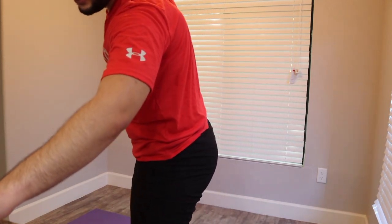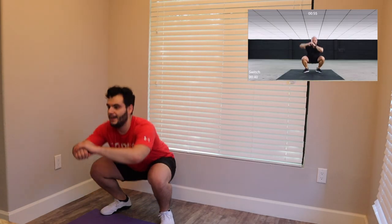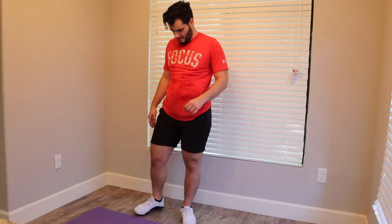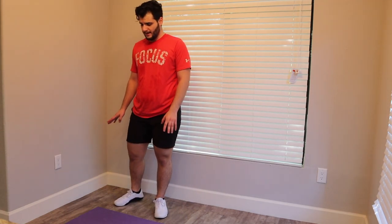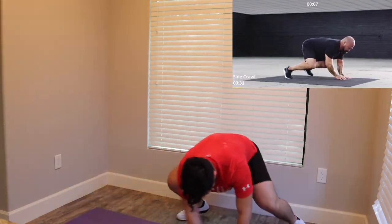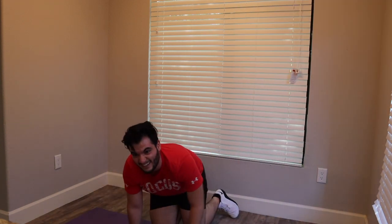Circuit two, baby, let's do it! Ready? These are called switches. Come down, up, twist. Now we're doing side crawls. You're going to get low, and instead of crawling forward-backwards, you're crawling to the side.